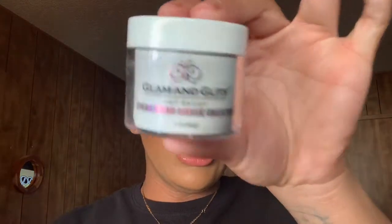I ordered from Nail Supply Glamour and I spent $32.95. I got a dappin dish with a silver lid for $1.99. I got the Color Blend Collection Princess Cut by Glam and Glitz — it's a silver glitter acrylic. I also got the Glitter Collection AB20 acrylic powder, which is another glitter acrylic. Then I got their Milky White acrylic powder — it kind of looks like milk mixed with water. That's all I got from Nail Supply Glamour.